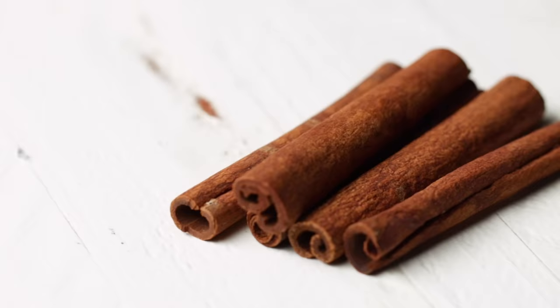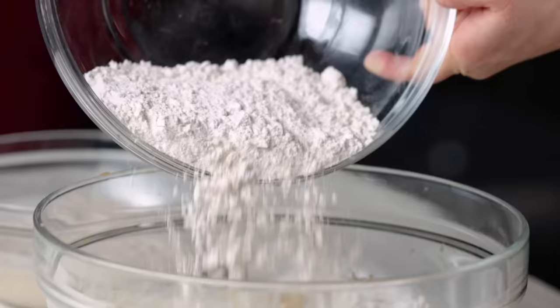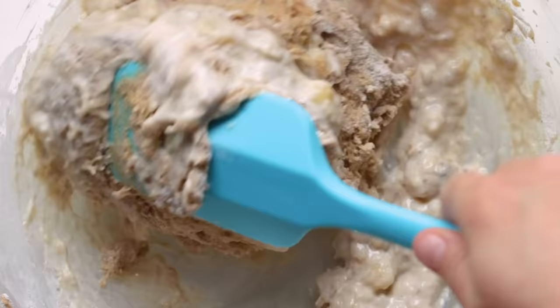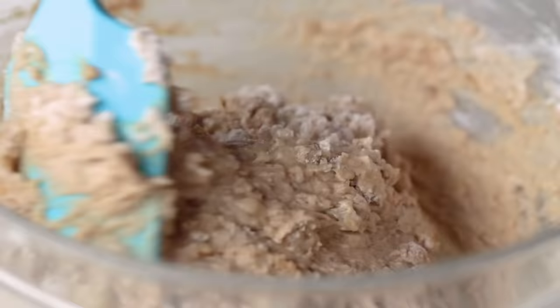Now that our dry ingredients are well combined, we're going to alternate folding the flour and mashed bananas into our creamed mixture. We want to start and end with our dry ingredients to avoid getting a dense loaf. We'll mix everything until just incorporated — we don't want to overmix. The batter won't be perfectly smooth, and that's okay.